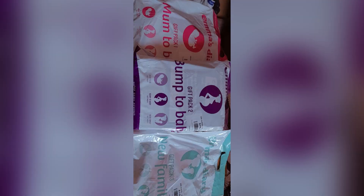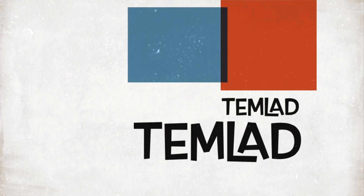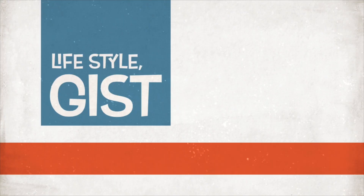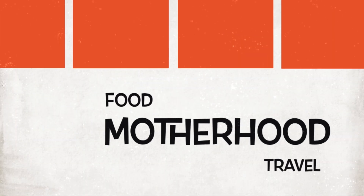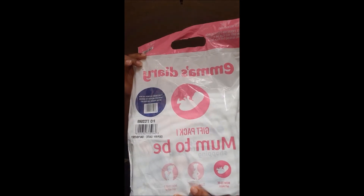Hi guys, welcome to my YouTube channel. Today I'm going to be unboxing the Emma's Diary pack and Bounty. Let's box together. So this is Emma's Diary Pack 1 — mom to be. Let's see what's inside.